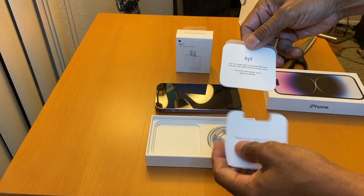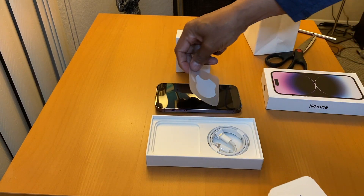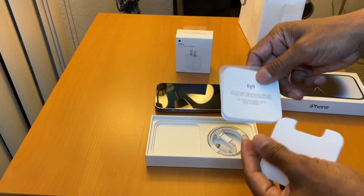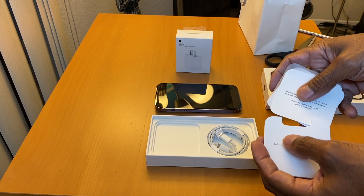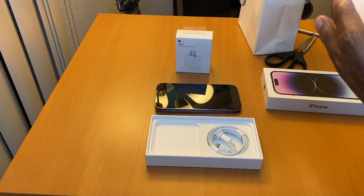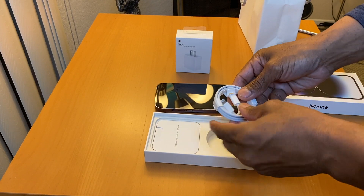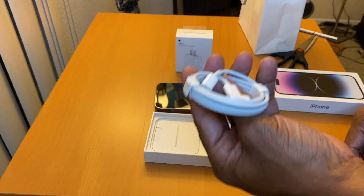The Apple sticker logo — you're supposed to put that on your phone, but I wouldn't put that on my phone. That's it. And it comes with a cord — but no charger.